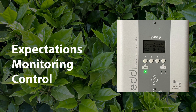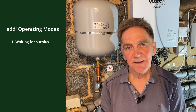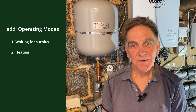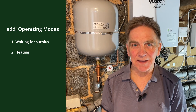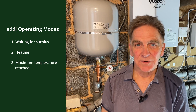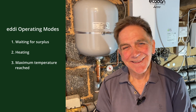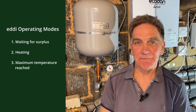So hot water from surplus solar energy is what to expect from your Eddy, but how do you monitor what it's doing? The Eddy has three principal operating modes. The first is waiting for surplus, which means that if anything is being generated by your solar PV array, it's all being used by the house. The second mode is heating — surplus energy is being directed to the Eddy and the water is heating up. The third mode is maximum temperature reached, which means the water is up to temperature and any surplus generated is being sent back to the grid. The operating mode is displayed on the screen of the Eddy.